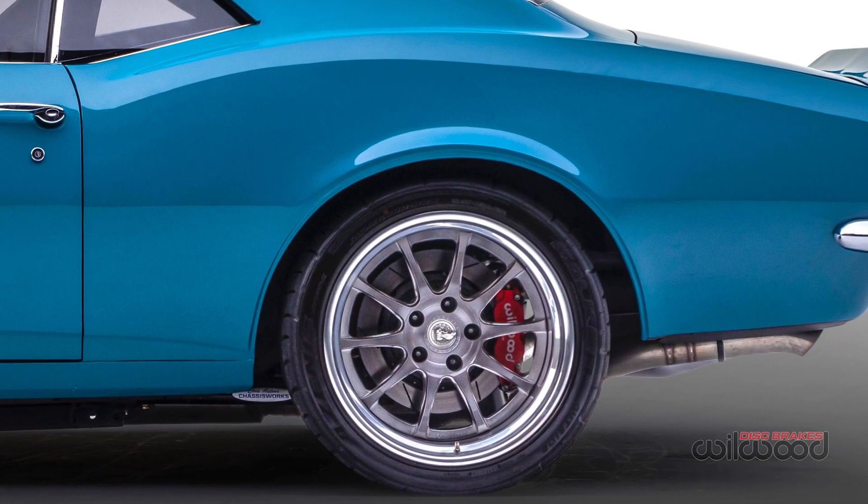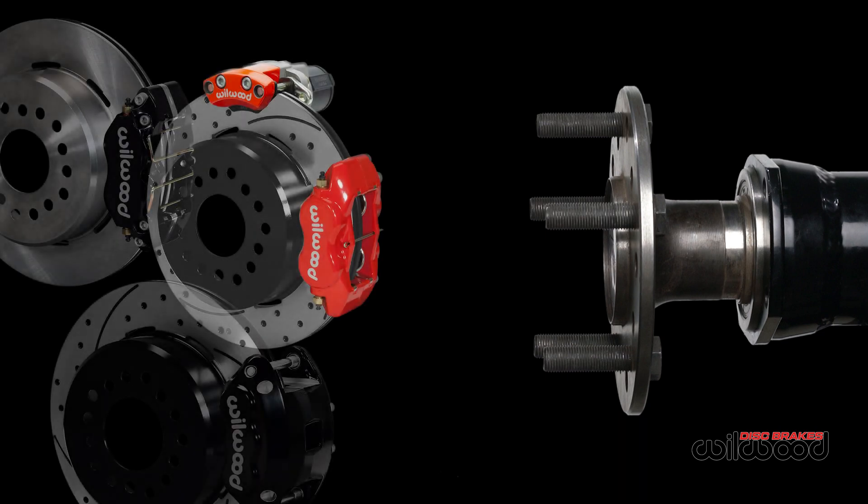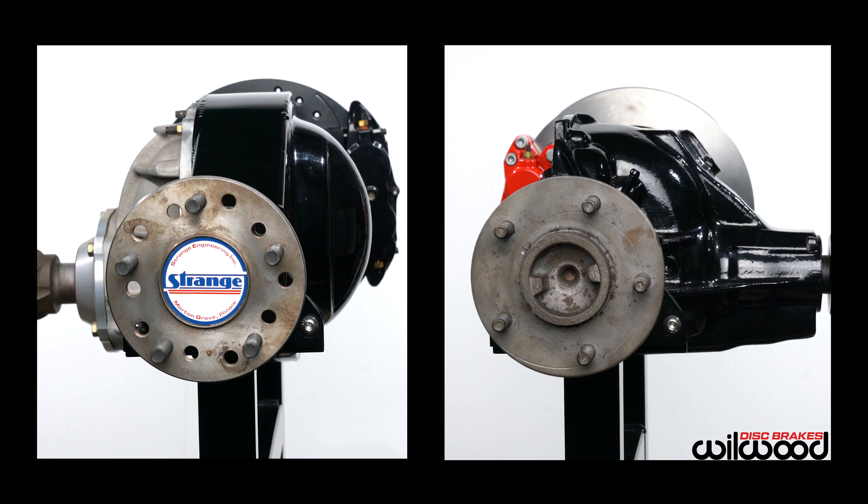In this Willwood Solid Axle Offset video, we're going to share with you how to properly record the critical measurements needed to determine which rear brake kit will fit your vehicle. Let's get started.